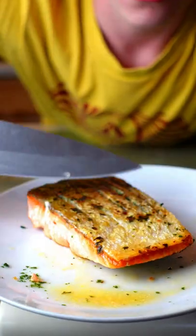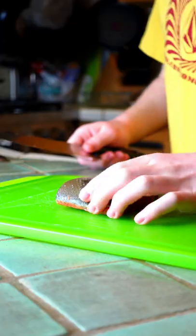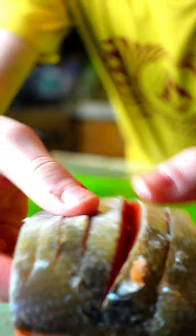How to make the most beautiful crispy salmon. Dry out your salmon to get the crispiest skin. Roll up your salmon and cut, so you're gonna have these big cuts.